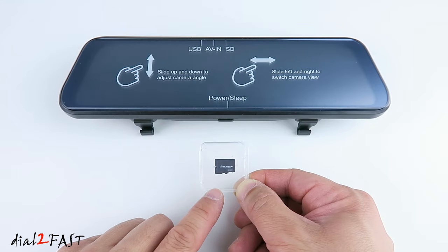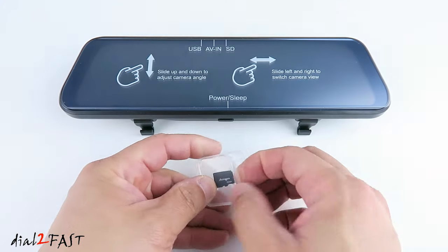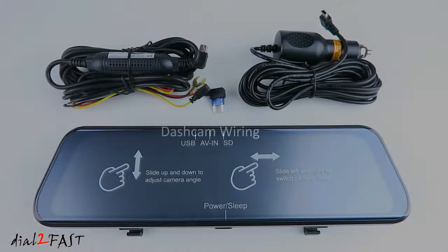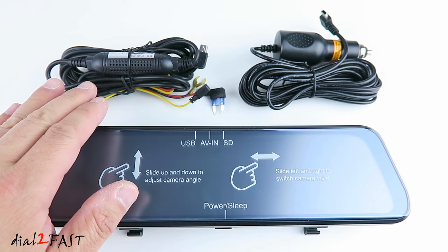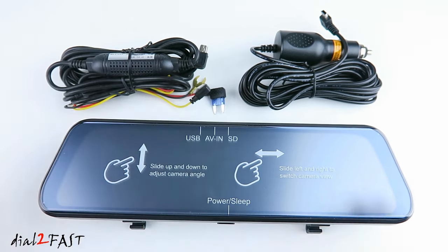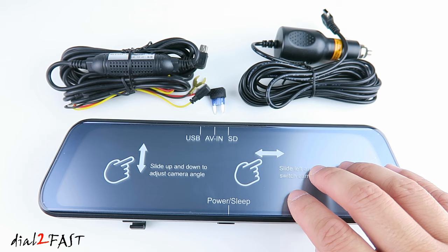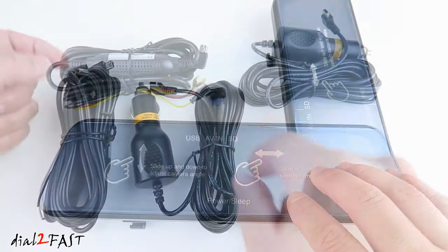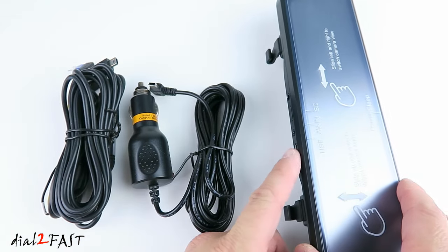This dashcam comes with a 32GB microSD memory card, which is very nice because you don't have to buy your own. To install it, insert the memory card into the top card slot. To power the dashcam, you can install the cigarette lighter power cable or the hardware cable that you'll need to connect to the fuse box. If you don't use this hardware kit and only use the cigarette lighter power cable, this dashcam does have a built-in rechargeable battery, and it can do parking monitor recording. If it detects an impact to the vehicle, it'll automatically turn on and record a short video clip.